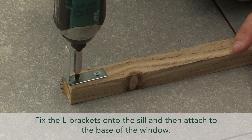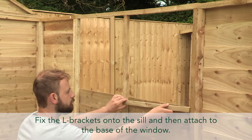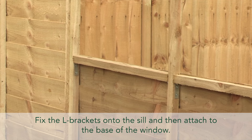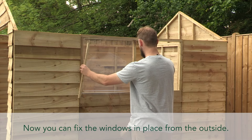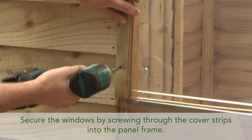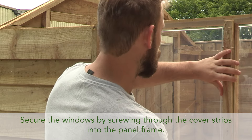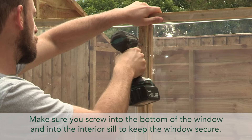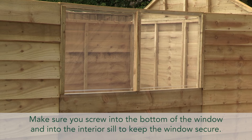Fitting the windows. Fix the L brackets onto the sill and then attach to the base of the window. Now you can fix the windows in place from the outside. Secure the windows by screwing through the cover strips and into the panel frame. Make sure you screw into the bottom of the window and into the interior sill to keep the window secure.